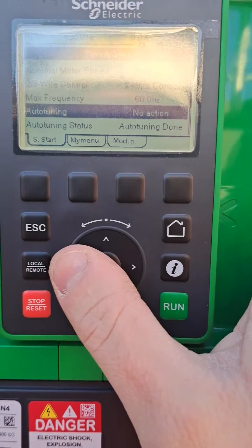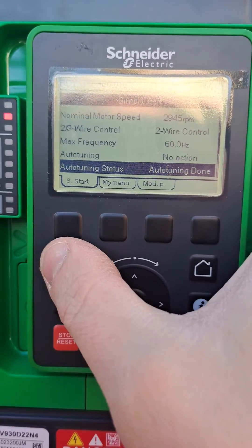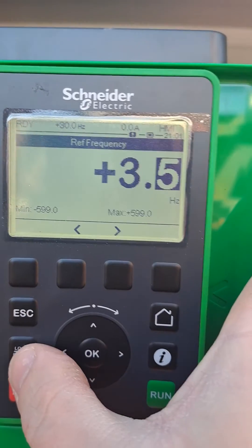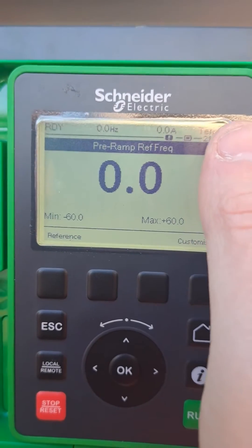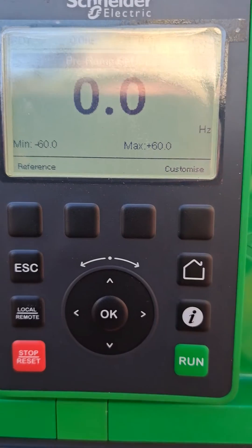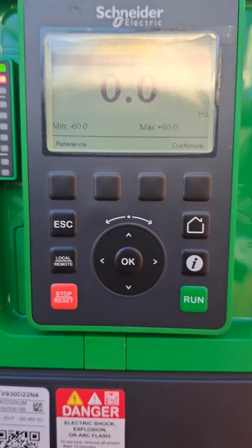Now you can see auto-tuning is done — that's fine. I go from local mode back to terminal mode so the PLC gets control back.